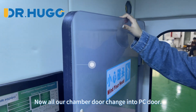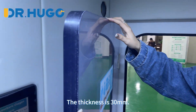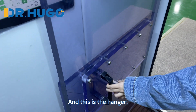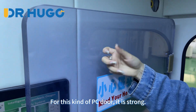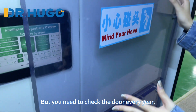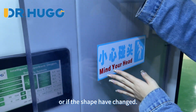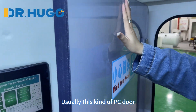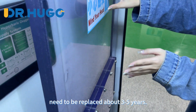All our chamber doors have changed to a PC door with a thickness of 30mm. For this kind of PC door, it is strong, but you need to check the door every year to see if there are any stress points or if the shape has changed. Usually this kind of PC door needs to be replaced every 3 to 5 years.